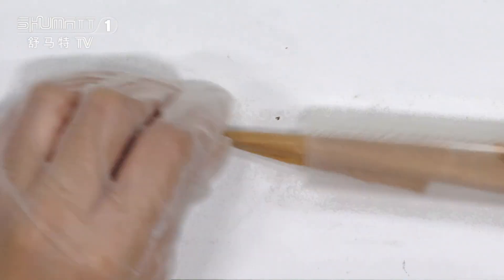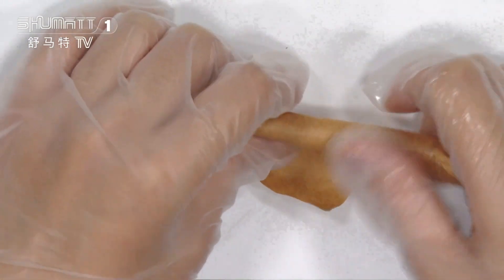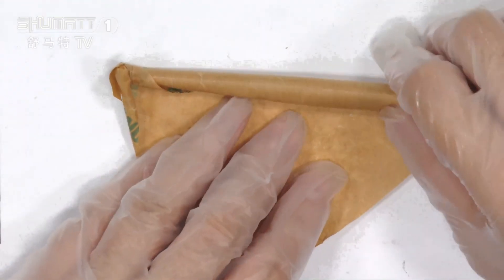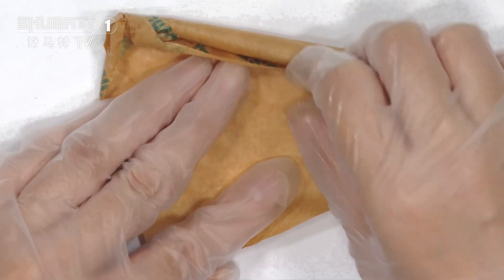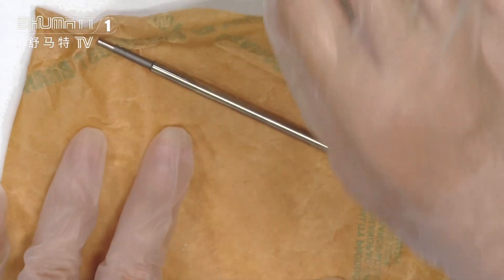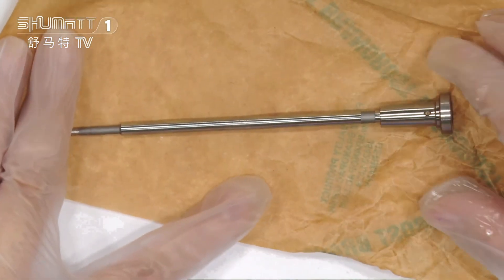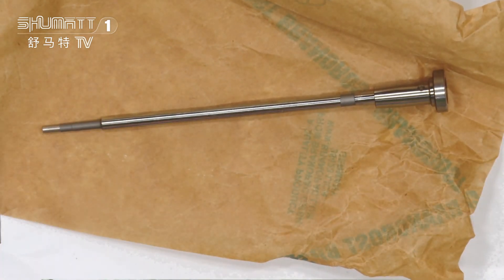Let's open it to see the inside. The inside part is also packed with oil paper. The oil paper can better protect the control valve. That's a full view of our product. As you can see, this is the product — let's check the details.